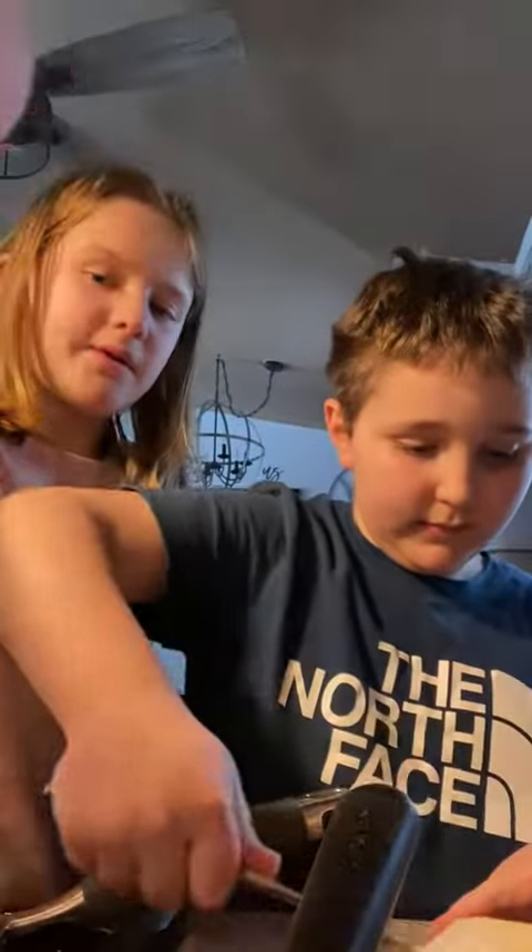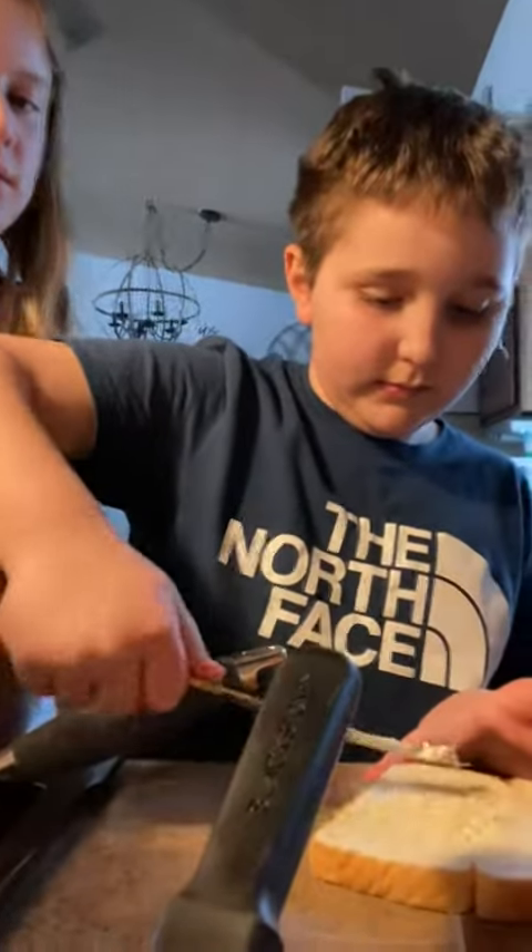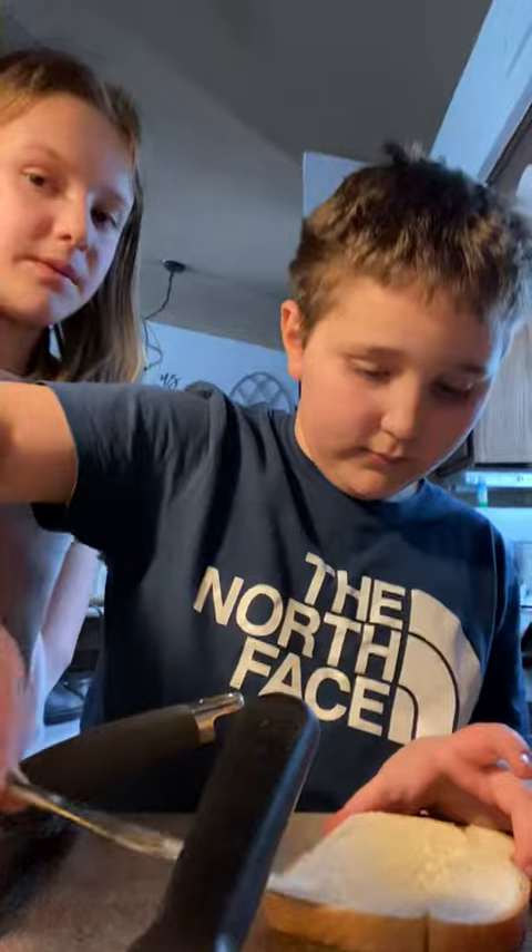Did it smell good? Butter it — yeah, butter it. You gotta butter it again, you want it nice and flat. By the way, we're using my phone, so yeah, even though my phone's gonna die pretty soon.